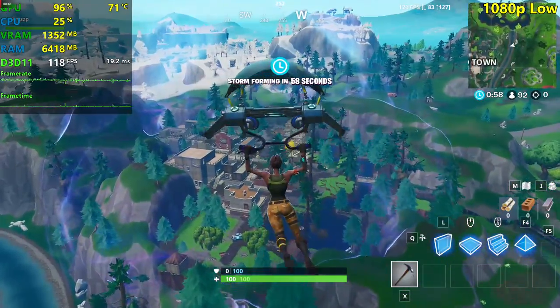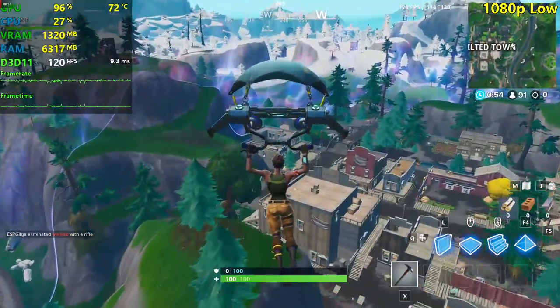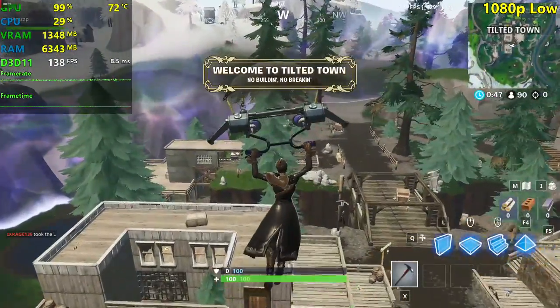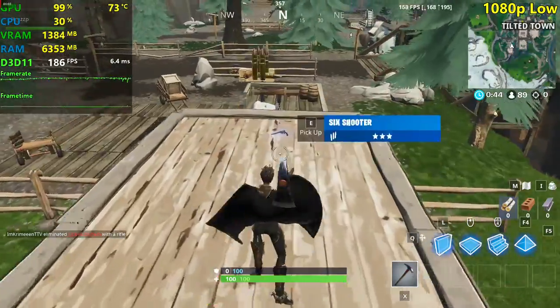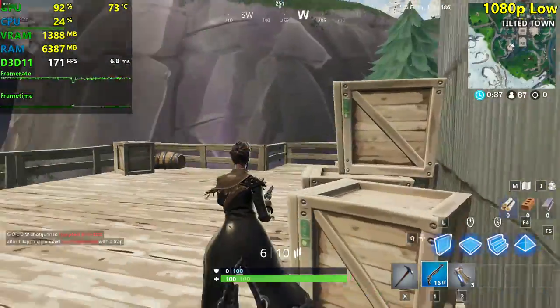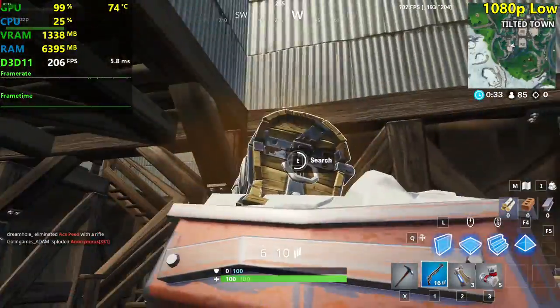Right now we're seeing above 100 FPS while dropping — pretty decent stuff here. This R9 280 actually consumes 200 watts of power, so it's quite power hungry. We're dropping and seeing really decent FPS over here.